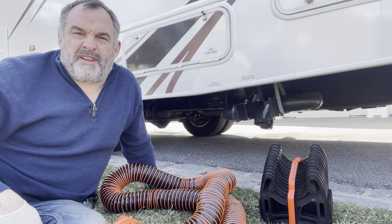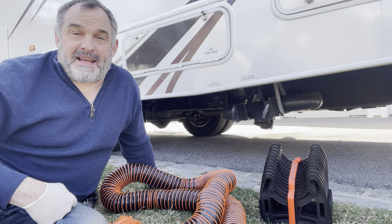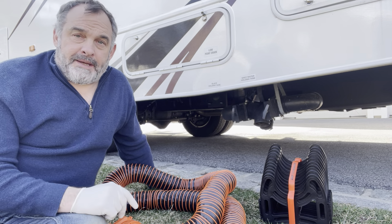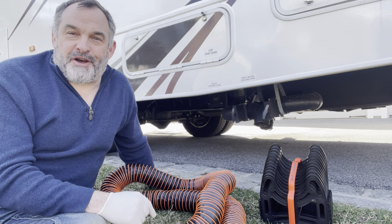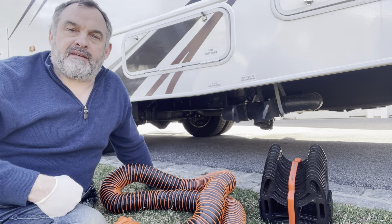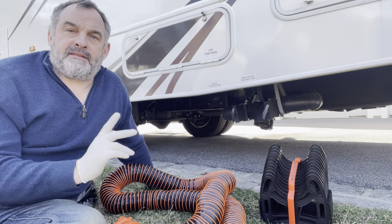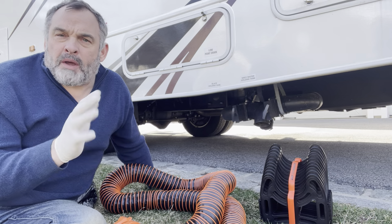A job that's not very fun is emptying your black and grey tanks. A lot of things about camping are fun; this isn't one of my favorites, but it needs to be done. Here's my first tip: don't be in such a rush to do this first. It works best when there's force and velocity behind the water coming out, so when you first make camp you don't need to do this. Definitely do it before you leave camp — by day two, maybe day three.